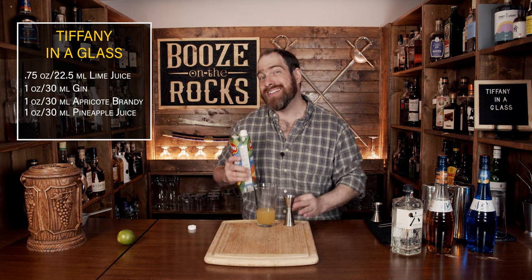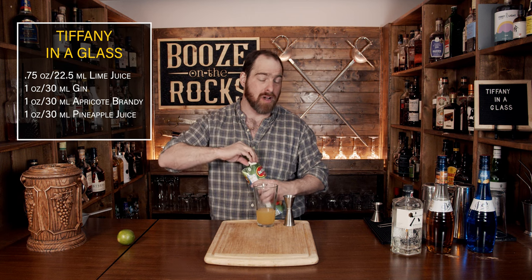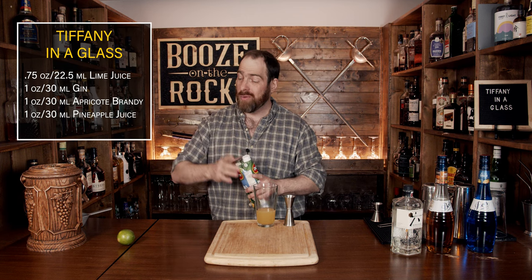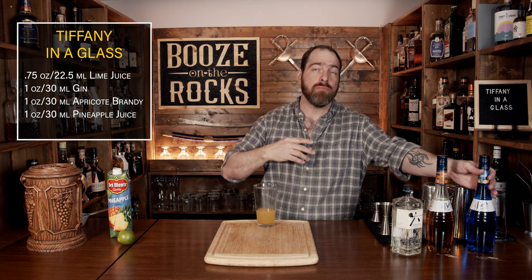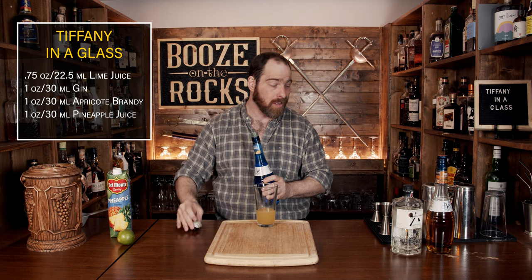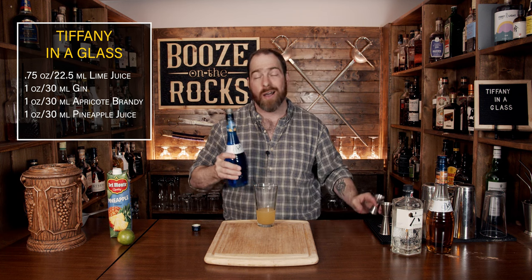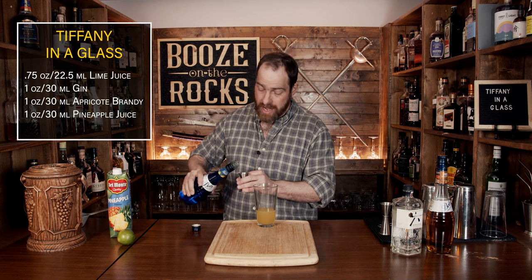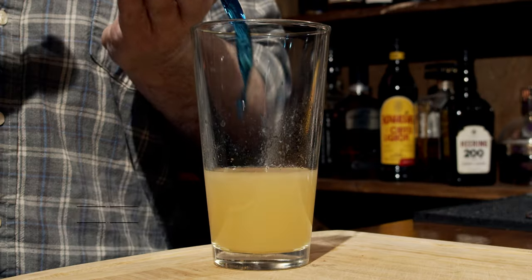Our next step is to add some blue to this cocktail. Blue is my favorite color when it comes to cocktails — always has been, always will be — but this is not going to be a pure blue, it's going to be more of a green color. For that, we're using a little bit of Bold Blue curaçao, which is 21% ABV, a little higher than the McGinnis brand I would normally use. I'm going to use a quarter of an ounce, which works out to about seven and a half mils.